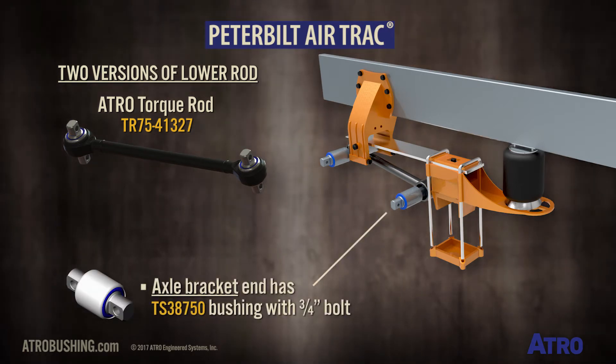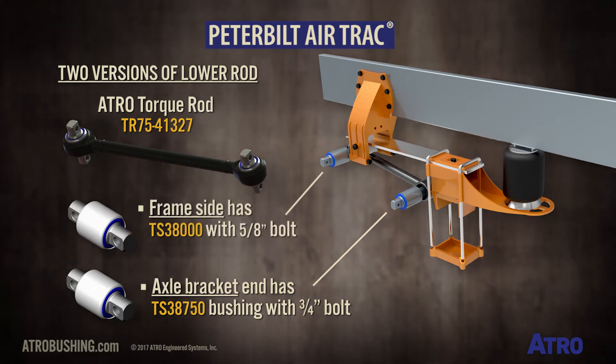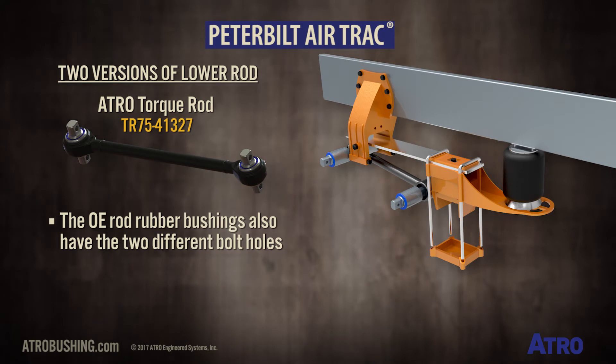The axle bracket end has a TS38750 bushing with a three-quarter inch bolt, but the frame side has a TS38000 bushing with a 5/8 inch bolt. The OE rod rubber bushings also have these two different size bolt holes.